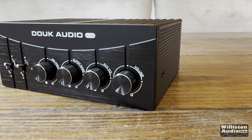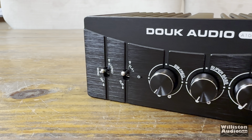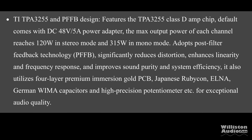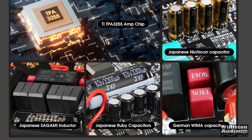Across the front of the amp, we have four knobs and two switches. This amp features post-filter feedback technology, which reduces distortion, enhances linearity and frequency response, improves sound purity and system efficiency. It also utilizes a four-layer premium immersion gold PCB, Rubicon, Elna, and German WEMA capacitors, and high-precision potentiometers.